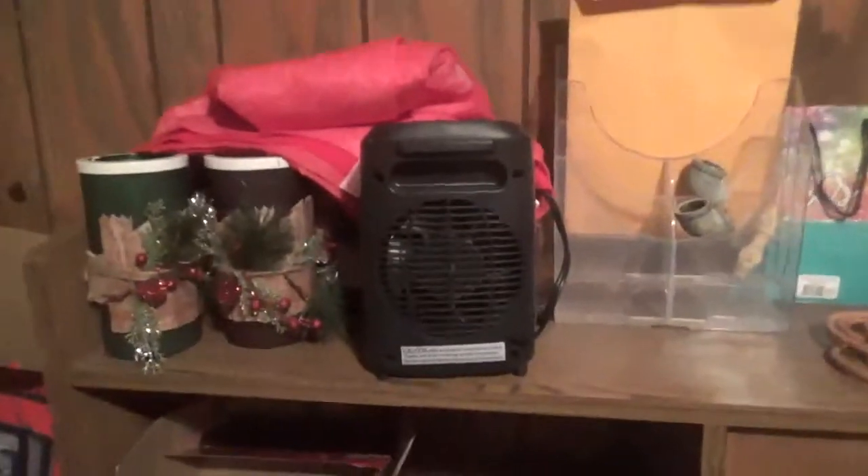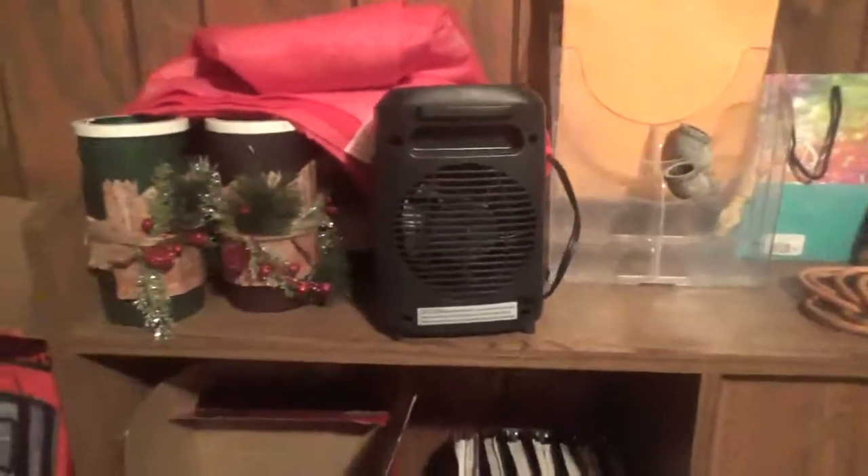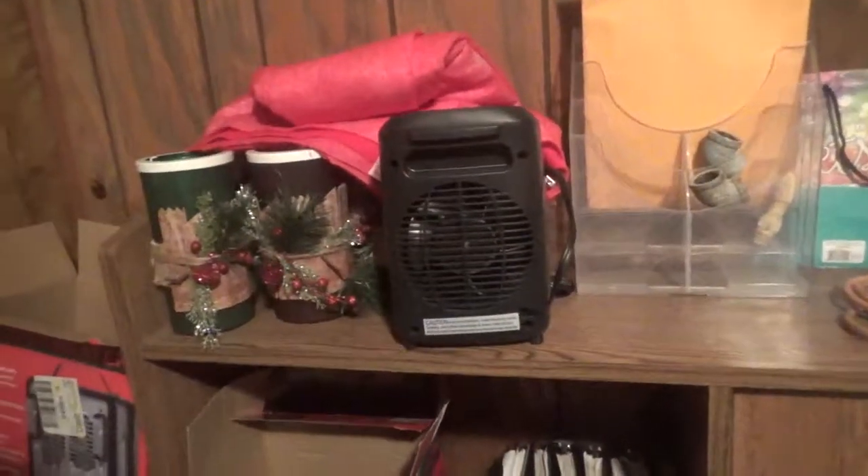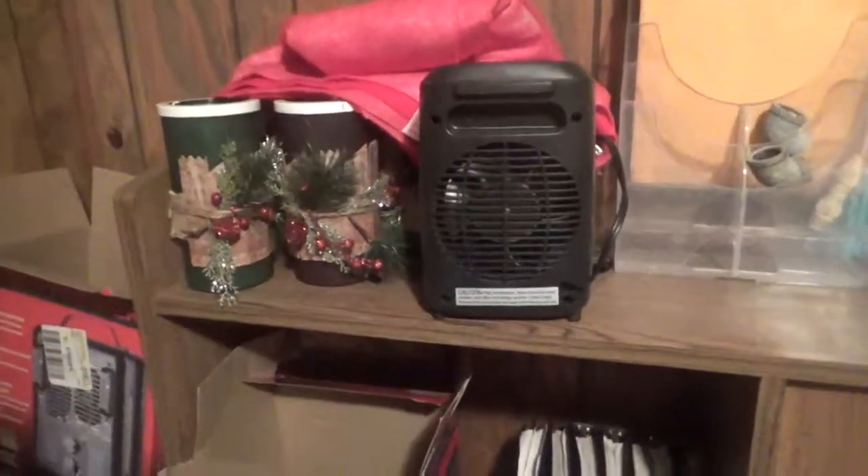Here is the back of the heater where the fan is, with the blades. Anyway, that was it for this review — may God bless every one of you.